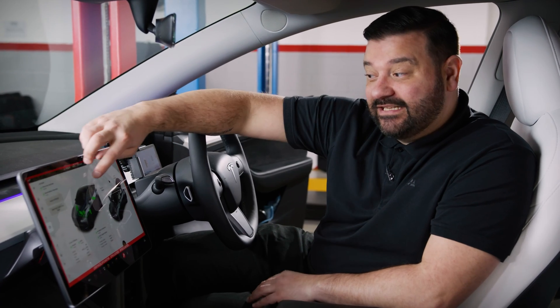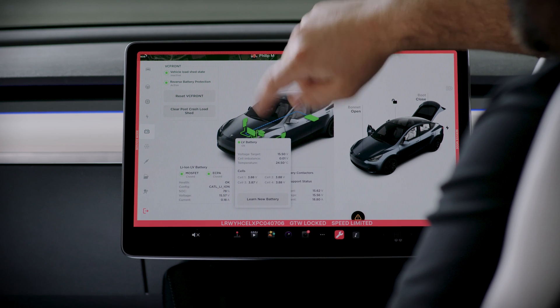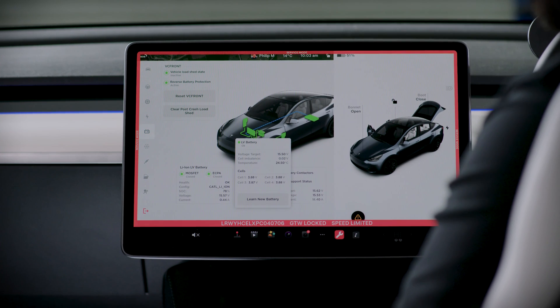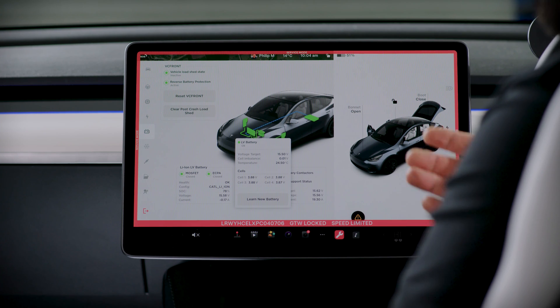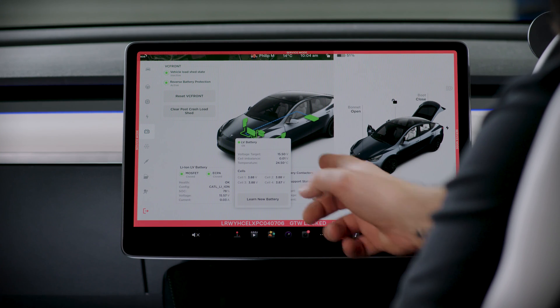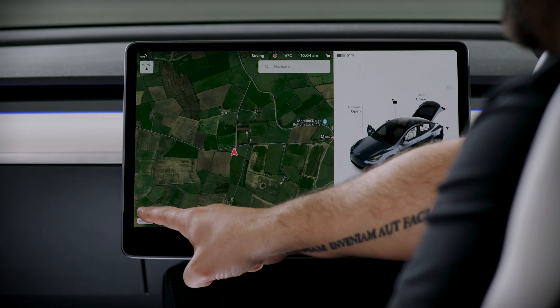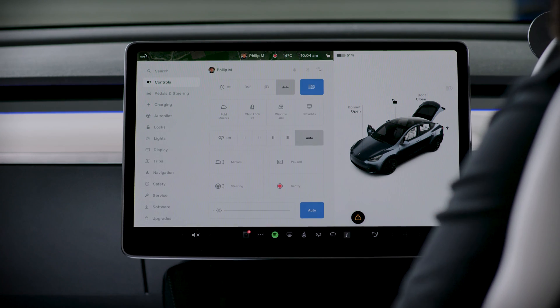The battery has been replaced. On the display, we can see a green indicator on the battery. Tapping the battery icon gives us information about the low voltage battery — the target voltage is 15.5 volts, almost fully charged for this 16 volt lithium-ion battery. If there were additional warning messages about low voltage battery replacement or low voltage power system reduced, we would tap 'learn new battery.' This particular one has self-learned. Since everything's done, we exit the service menu and return the vehicle to the customer.